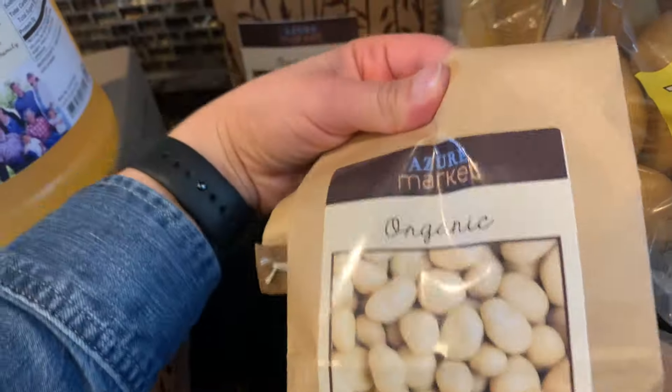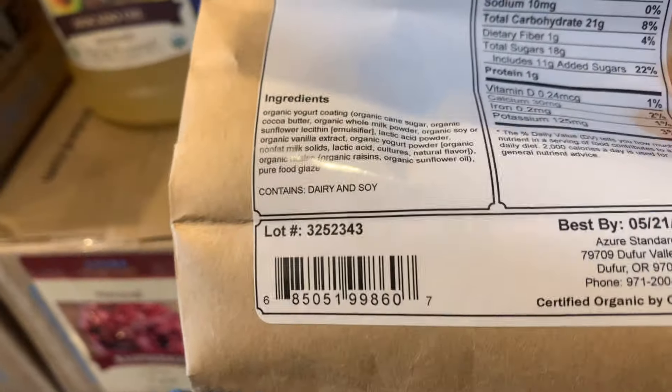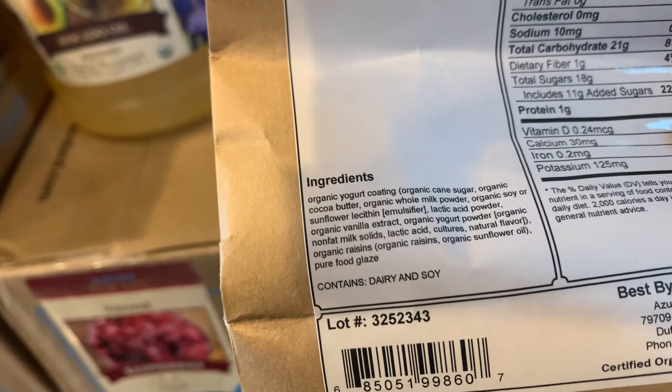I got these for the kids to put on the table on Easter morning. I don't think it's the cleanest ingredient list, but it's also not the worst, and it's a fun treat to have.